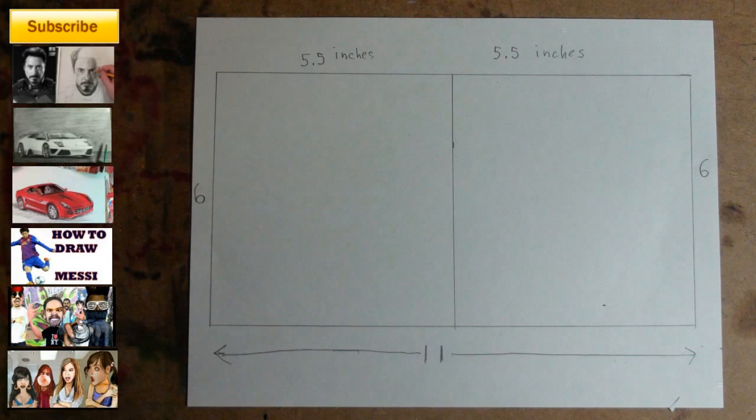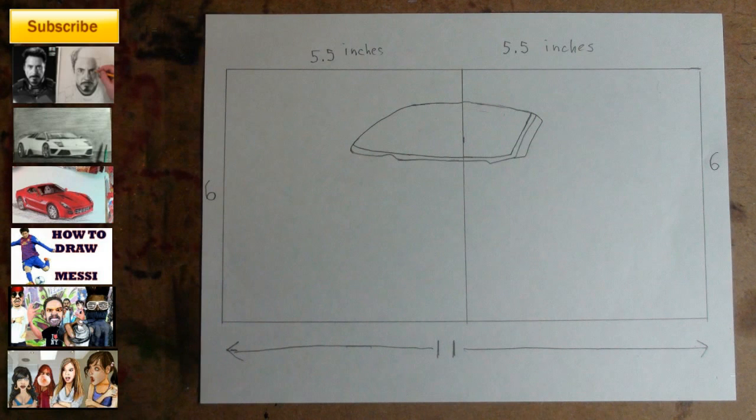Step 1: make a rectangle that's 11 inches by 6 inches, then split the 11-inch side into two parts that are 5.5 inches each. Step 2: make the shape for the windshield — notice its placement within the two squares.